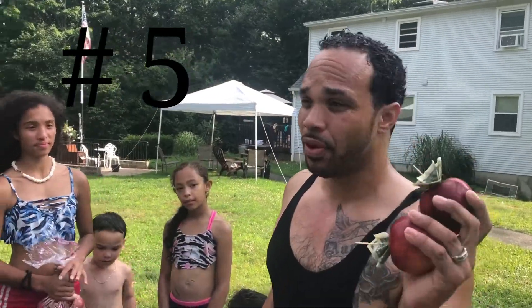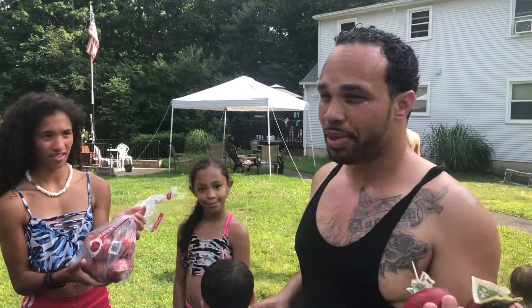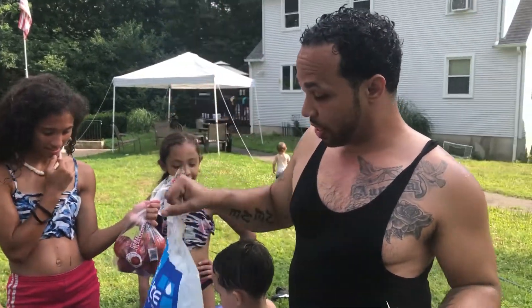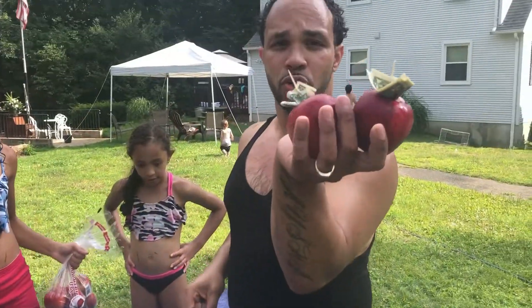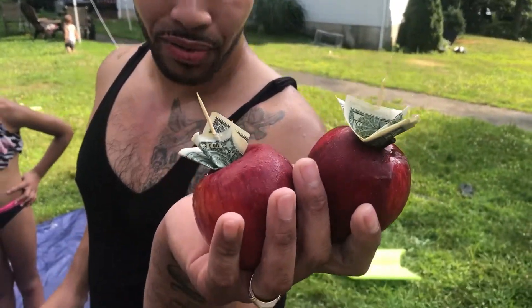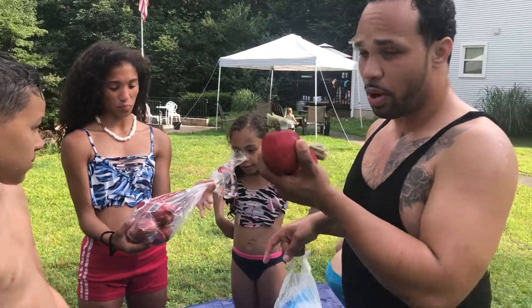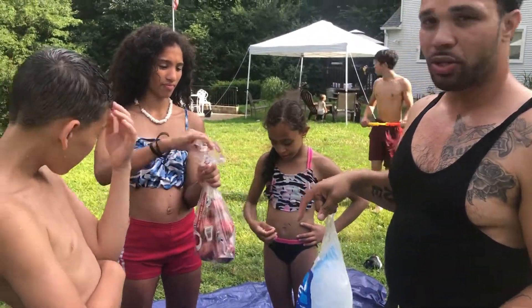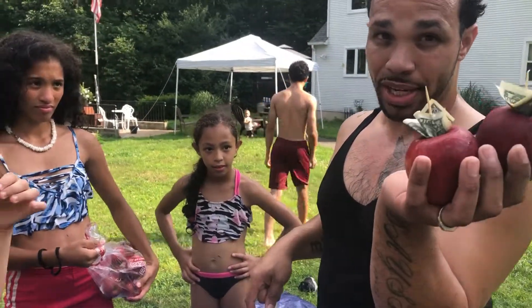Number five ways to stay cool is apple bobbing. We're going to put a bunch of ice in this container right here, put two apples with a dollar on each one, and put other apples in too. We'll cover it all with ice and pretty much just go for it. Whoever gets the two dollars wins the game.